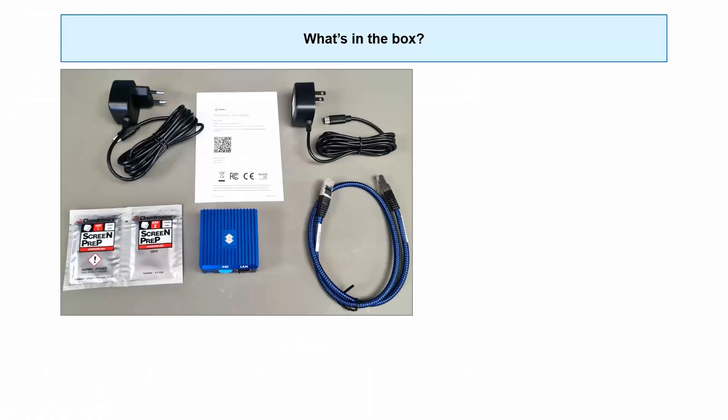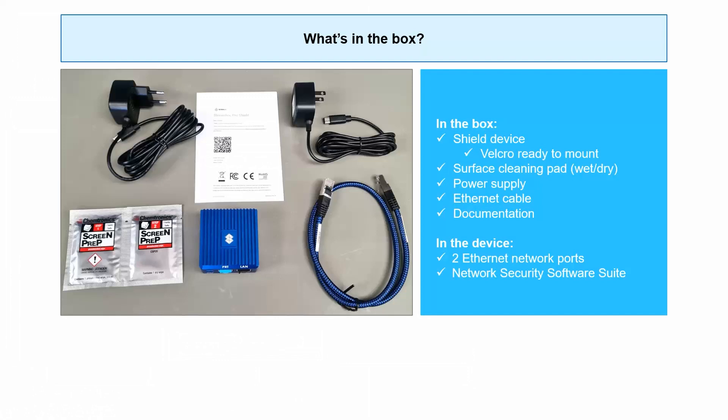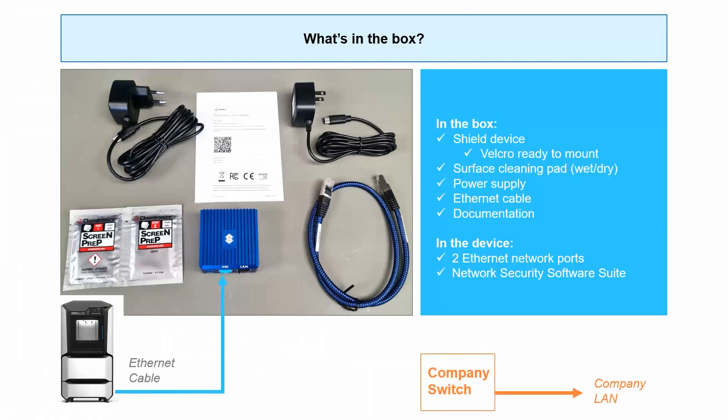So let's talk installation. What's in the box? SHIELD is that blue device in the middle there. You're going to run an Ethernet cable from your printer to the device, and another one from the device to your switch. And that's literally it — really simple installation.